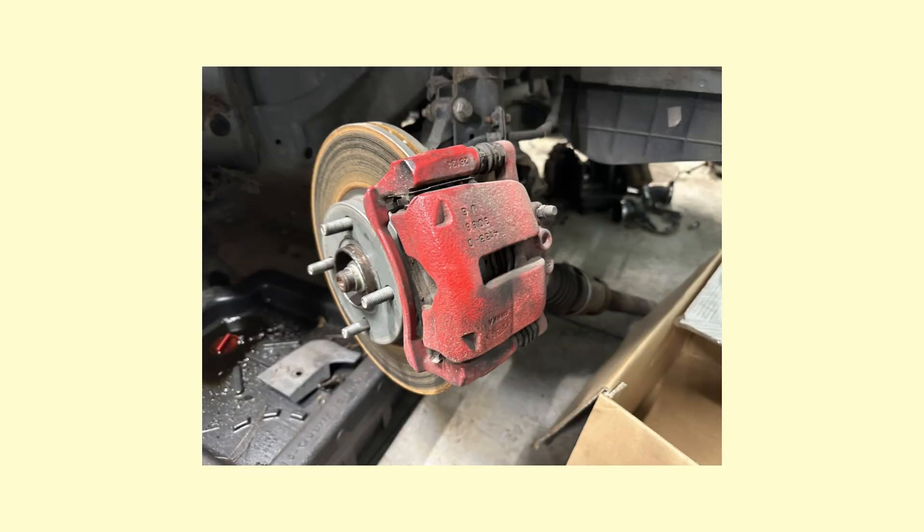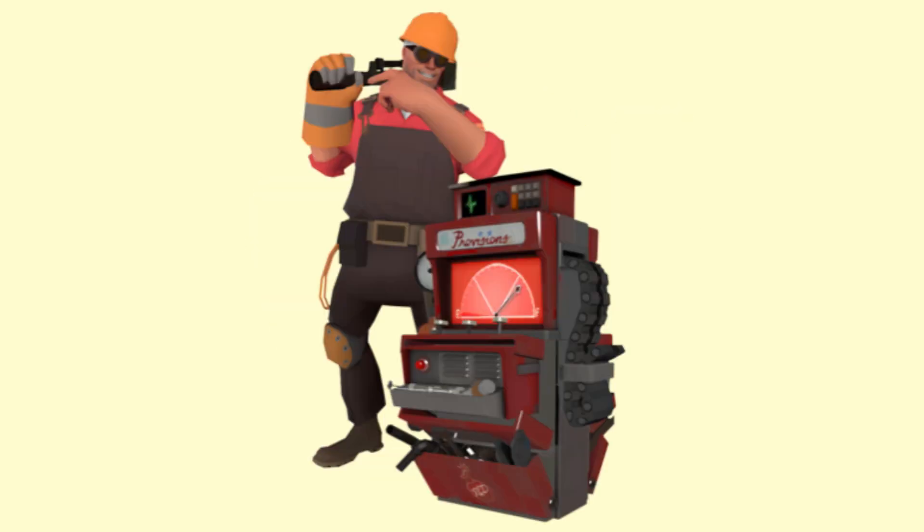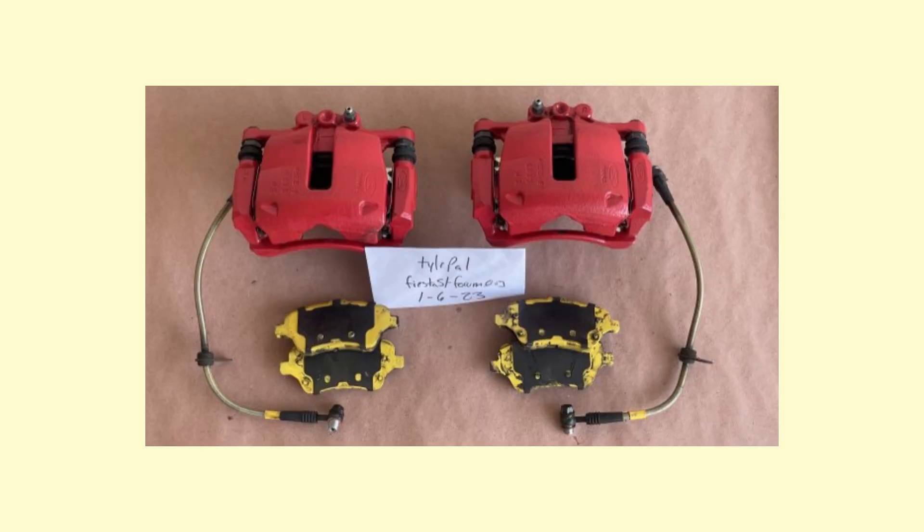How about the brakes? Whilst they're decently sized at 278mm by 23mm vented at the front and 253mm by 10mm solid at the rear, the calipers are quite small at 54mm at the front and 34mm at the rear. With complaints that the brakes feel very touchy and responsive even when not fully applied, our theory is that Ford engineered the braking response this way to compensate for the small brake caliper design.